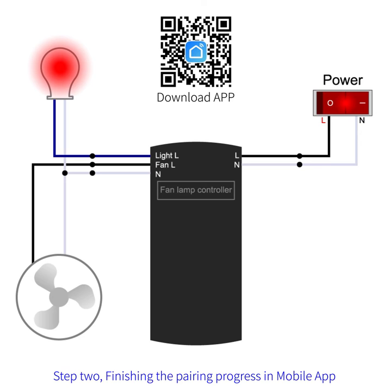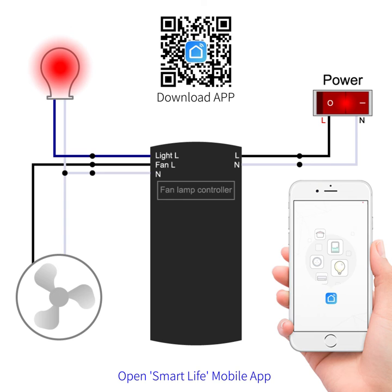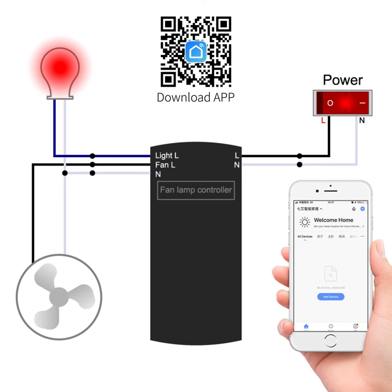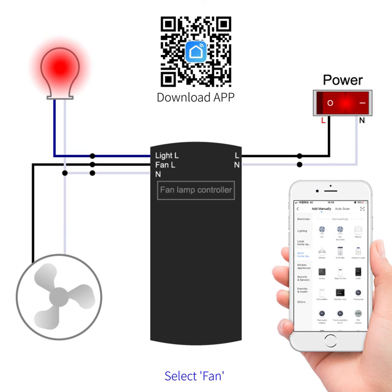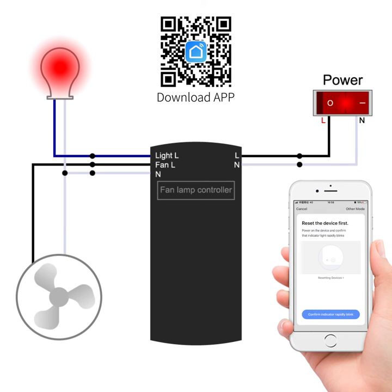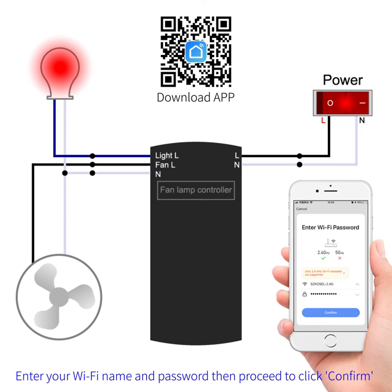Step 2: finish the pairing process in the mobile app. Open the Smart Life mobile app and press the button in the top right corner. Under add device, select small home appliances, then select fan. Click confirm — indicator rapidly blinks. Enter your Wi-Fi name and password, then proceed to click confirm.